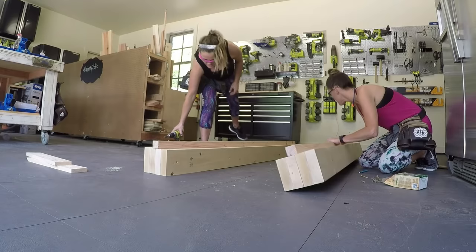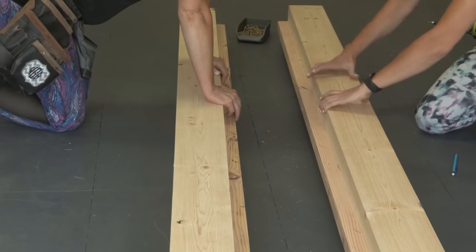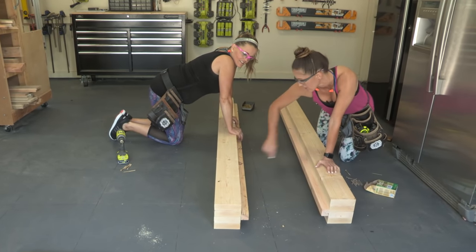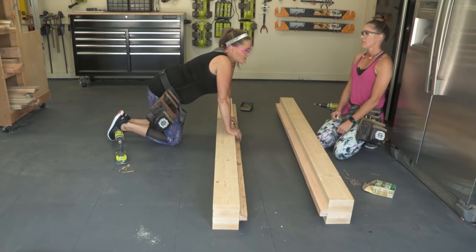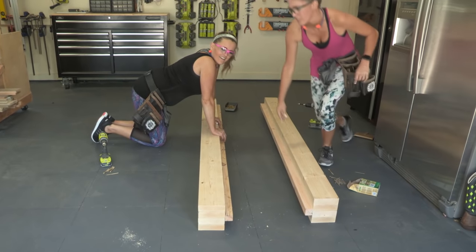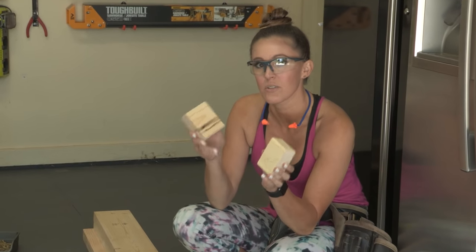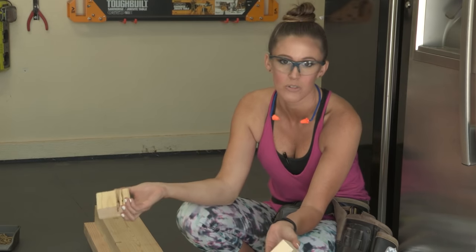Now we're gonna flip them back together — there's a lot of flipping involved here. We've got both sides of our bases done and we're just gonna put the 2x4 slats in between right here, attaching them with screws into those cleats. I've got a super simple trick: I took some scrap 2x4s and cut them to use as spacers between each 2x4 slat so you don't have to measure with your tape measure. Time saver!